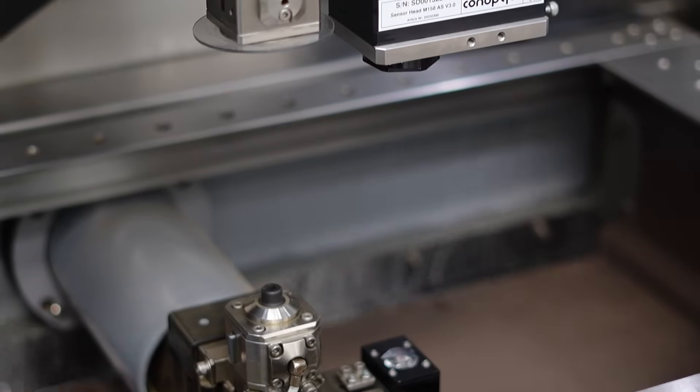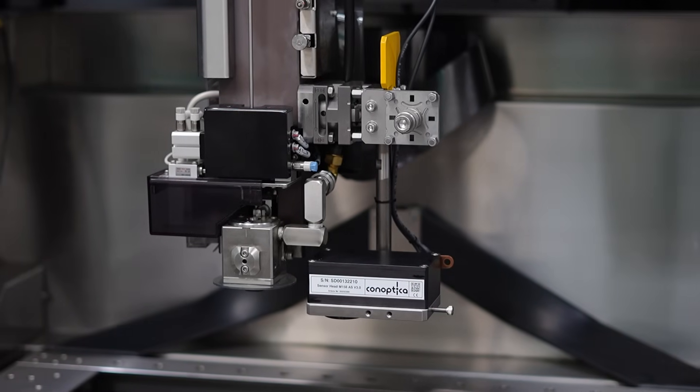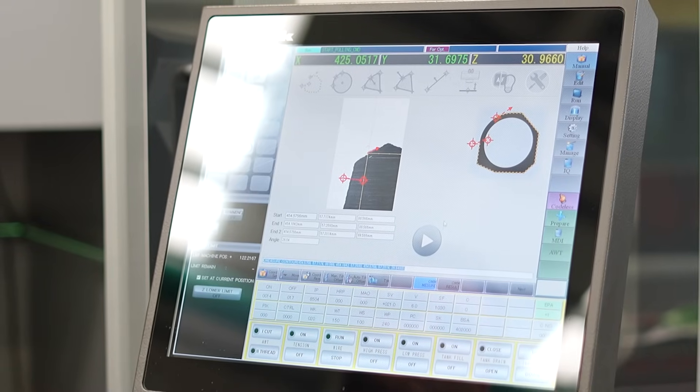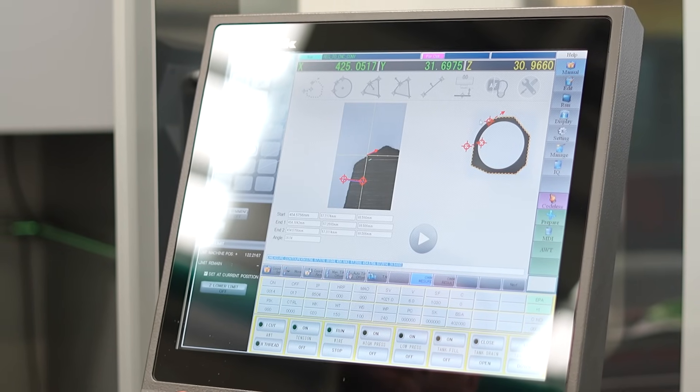With wire erosion, if you've got small intricate parts that need inspection afterwards — especially optical inspection — you've got to take the part off the machine and break your setup down. That's all time away from the machine when you could be up and running doing something else. Now we've integrated this Conoptica system into the Sodick control, so we can optically measure and inspect the component we've just cut against the DXF profile imported into the machine and get a measurement result.